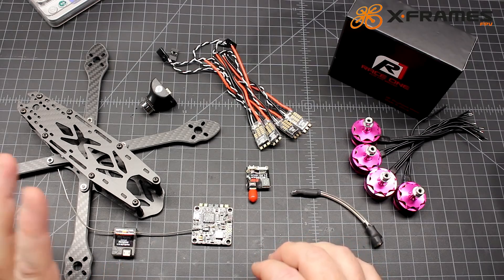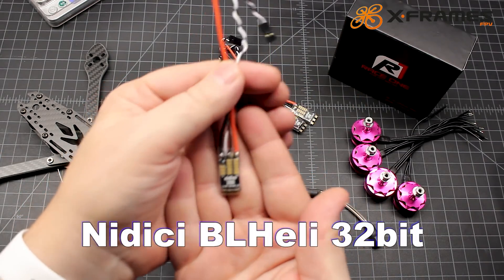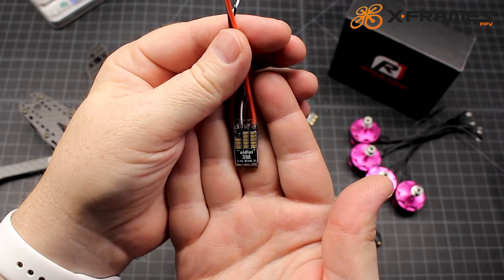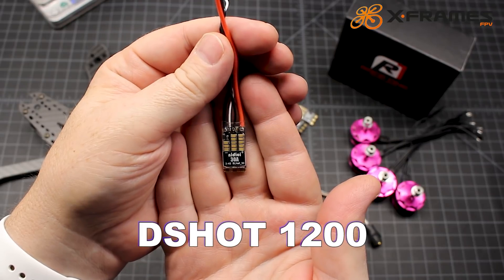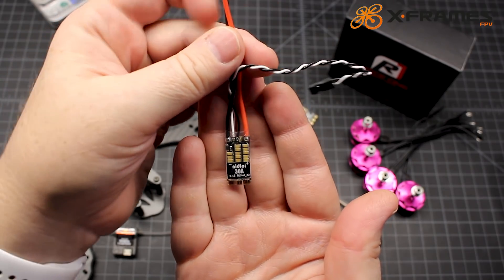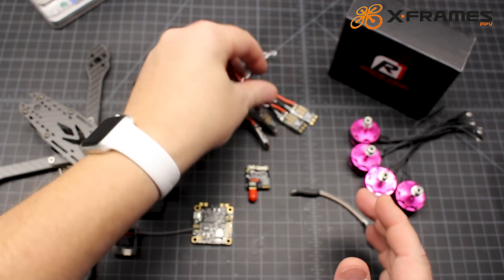Also provided by Nidiki are these Nidiki BL Heli 32 ESCs. These have 32-bit capability, running DSHOT 1200. They are 30 amps and 2 to 4S. So excited to run DSHOT 1200 with this.